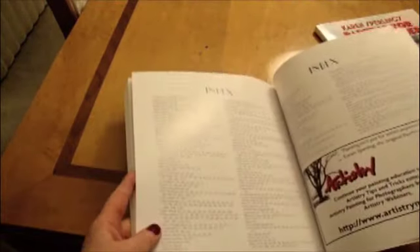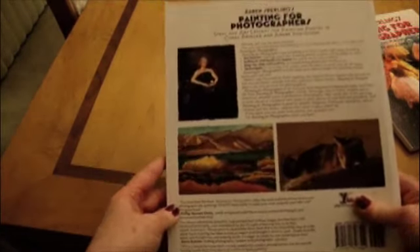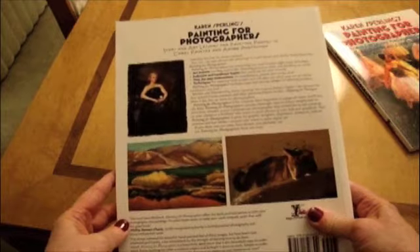Painting for Photographers is available through the Artistry website at artistrymag.com. Thank you. Thanks for watching.